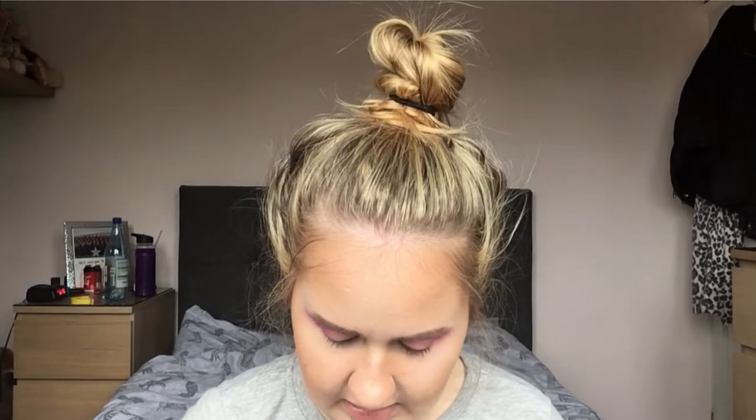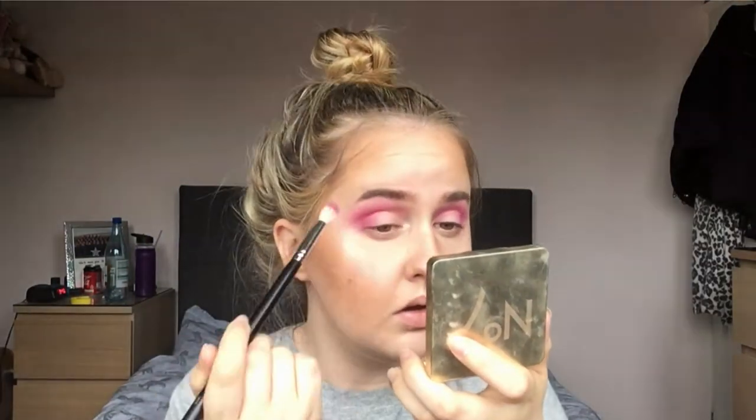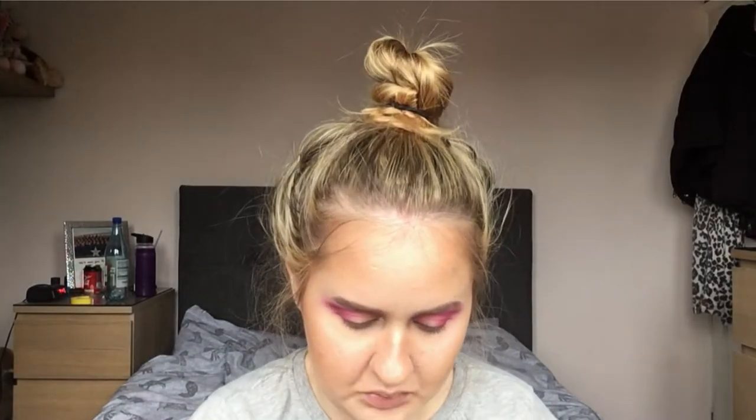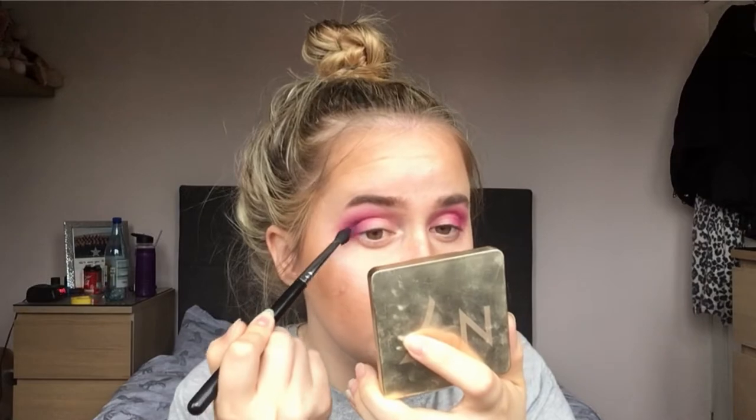Now I'm going to switch brushes to a more dense brush and go into the shade Love That - wait, oh damn, that's definitely more of a berry pink sort of thing. Now let's go into - I'm getting an even denser brush and we're digging into Escape, which is definitely definitely a dark purple, and we are going to properly deepen the crease.